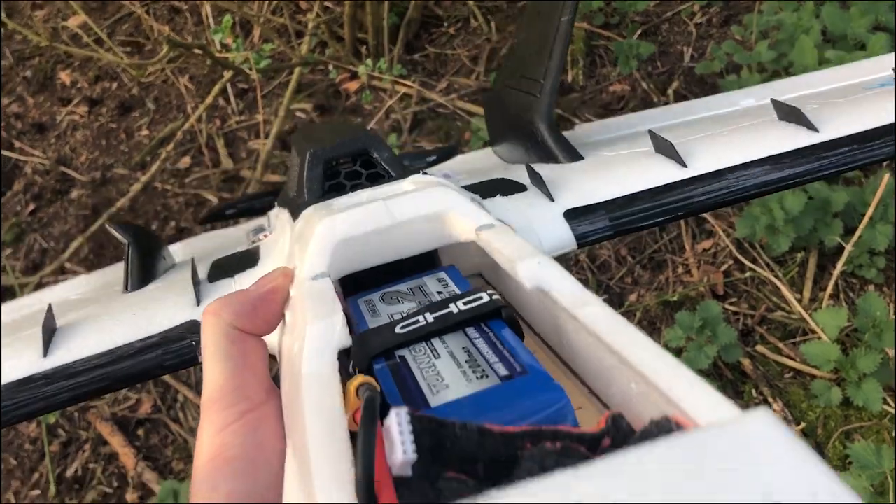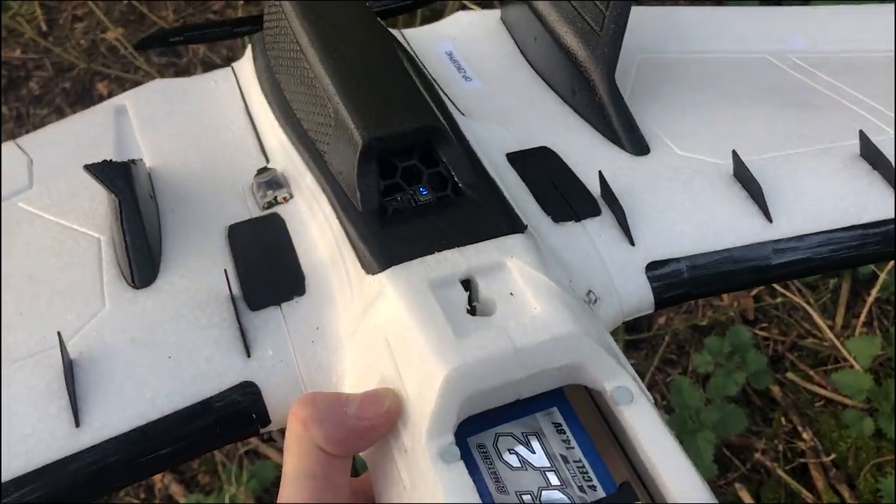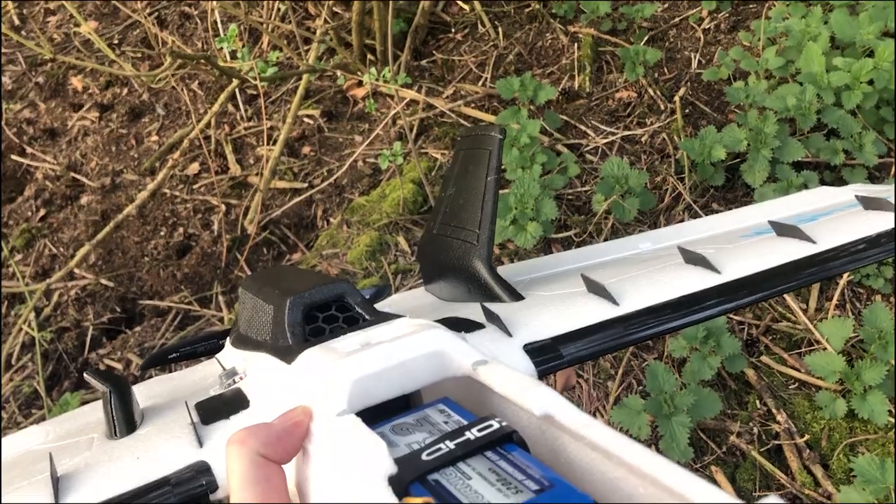Go back and diagnose what's actually happened, go back to the workshop and fix it up, and then I'll have to come back for another maiden.